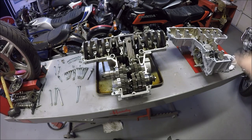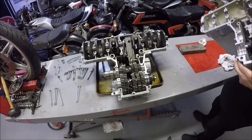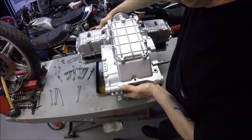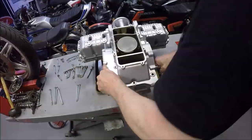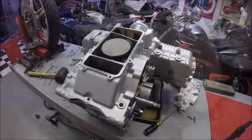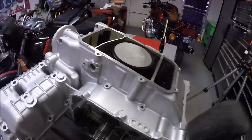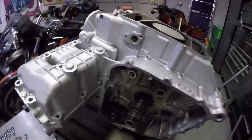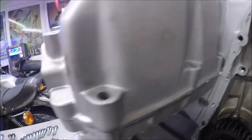Okay, now's the big moment - we're going to mate the lower case to the upper case. Here we go. Okay, I've got the case on there. Once everything is mated together, you just go around and tap it a little bit with the rubber mallet to make sure that all your mating surfaces are flush together.